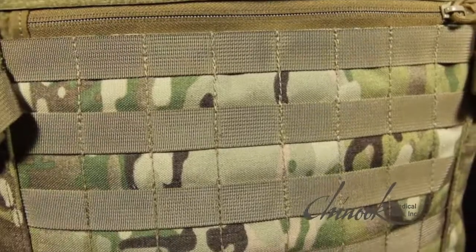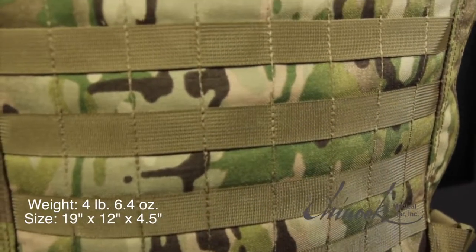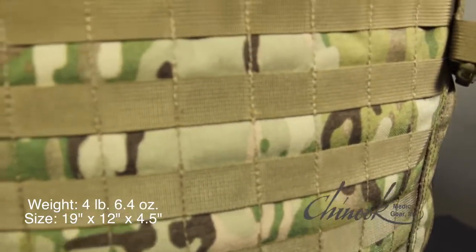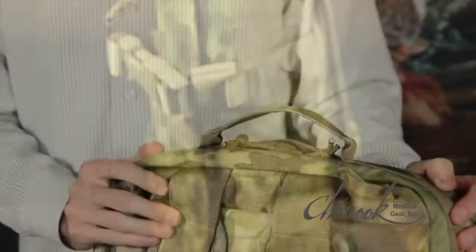After receiving extensive input from the military special operations community, Chinook designed a tactical medical pack for medical operators known as the TMK-MO. This bag satisfies the growing demand for a low-profile medical backpack. The MoBag is lightweight and provides medical operators with the perfect combination of carrying capacity and streamlined design.